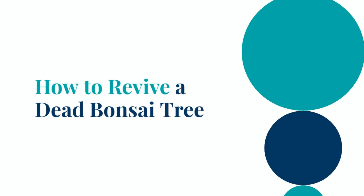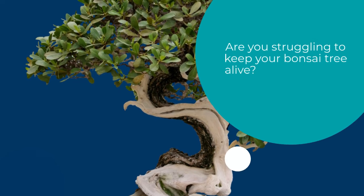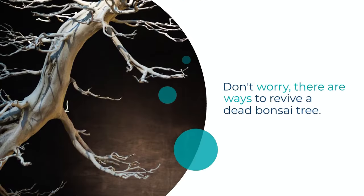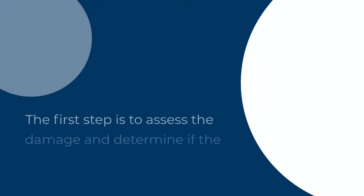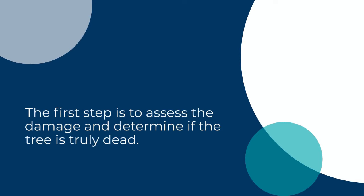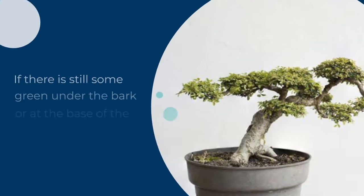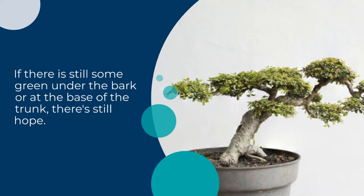How to Revive a Dead Bonsai Tree. Are you struggling to keep your bonsai tree alive? Don't worry, there are ways to revive a dead bonsai tree. The first step is to assess the damage and determine if the tree is truly dead. If there is still some green under the bark or at the base of the trunk, there's still hope.